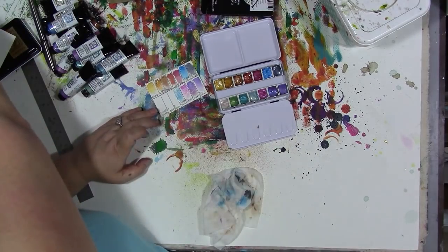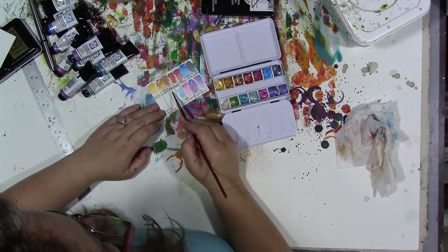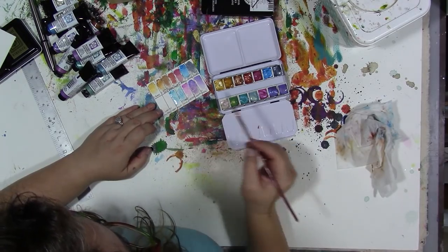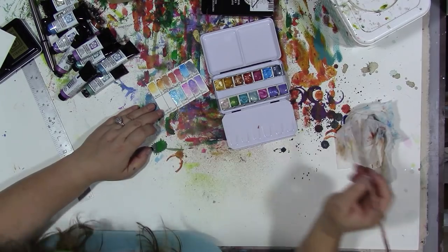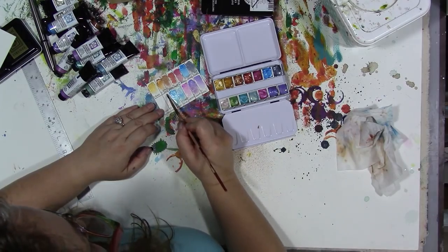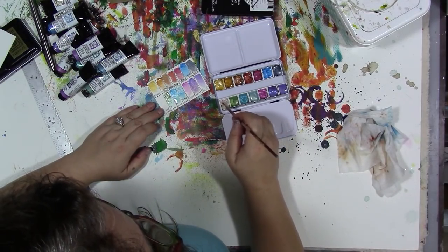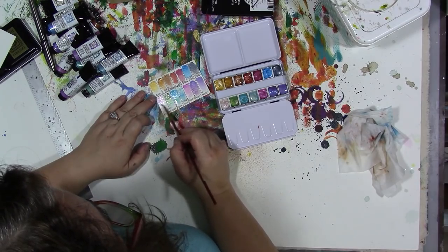I think this is a pretty good selection of metallic colors for adding them to faces, flowers, or ocean scenes — any of the things I might want to add them to. A lot of these duochromes have two colors in them, like the aqua is like a blue and green depending on which way the light is hitting it — you can see more of one color or the other. I don't know how well the pearl is going to show up on camera, but this light one, the violet fantasy, is very pearly but it looks purple if you hold it the right way.